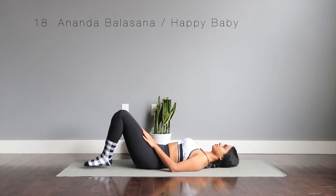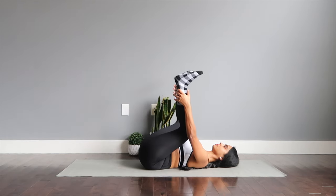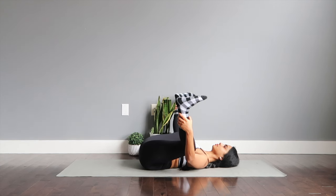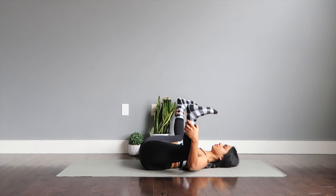Ananda Balasana or the happy baby pose. Get hold of your legs and open wide. You will find a nice deep stretch on your inner thighs and your legs. This pose has numerous benefits: to stretch out your hip muscles, to tone your back, your abdominal walls, your legs, to cure any imbalances in your body, and to improve functions of your organs. It also feels really good to just open up and stay here breathing.